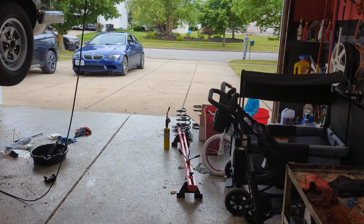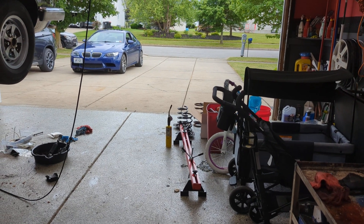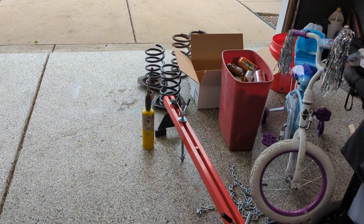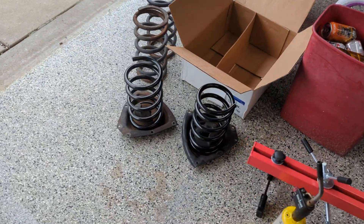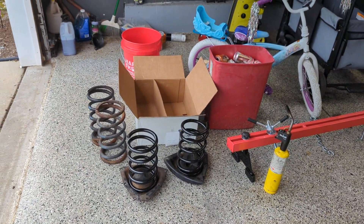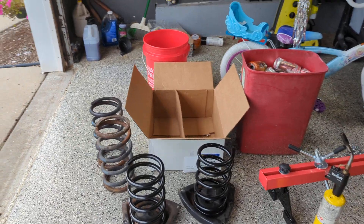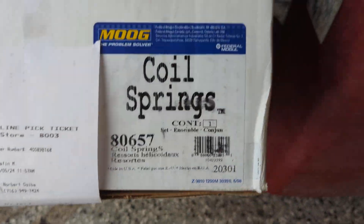What I did was go online and look at the Moog spring catalog, which is a pretty good resource. There is a detailed catalog filterable by spring wire diameter, overall height, compressed height, spring rate, and general dimensions like OD and ID. What I found was a set of springs — I believe they are for a 2001-2012 Ford Escape front coil spring. The part number is Moog 80657.